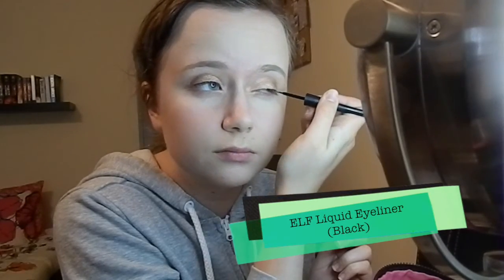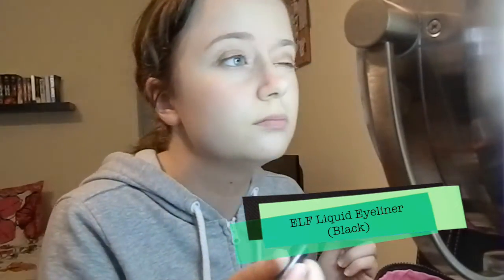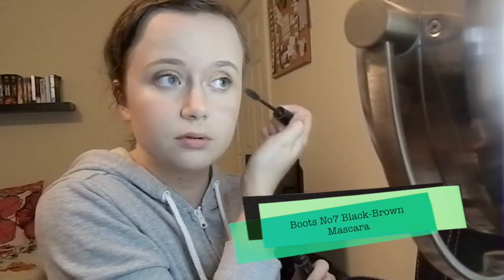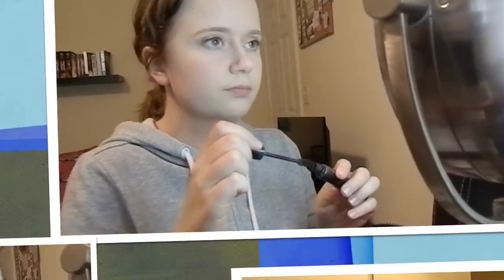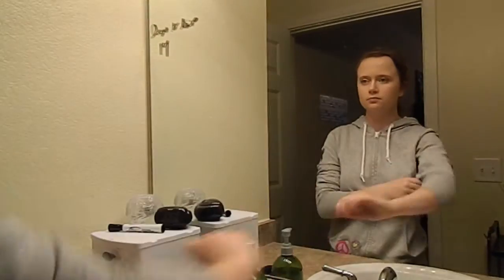Moving on to my eyes, I'm using e.l.f.'s Liquid Eyeliner in Black to do a thicker and more noticeable line. I debated whether or not to do winged eyeliner but decided against it. Throwing on some mascara — this is the Boots No. 7 Black Brown Mascara, you can get it at Target. I highly recommend it if you're looking for something that's hypoallergenic and really good on contacts. It's just an all-around great product. I actually got it from my mom.